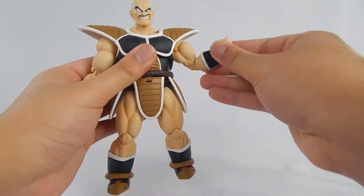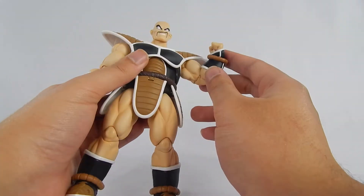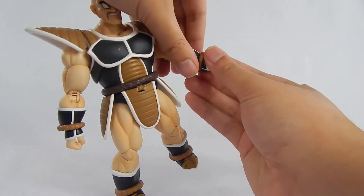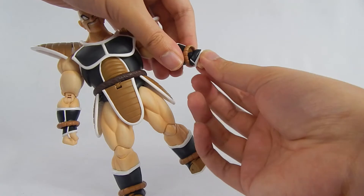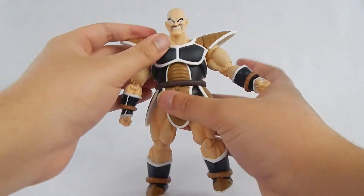The biceps can swivel, and there are double-hinged elbows — you get more than 90 degrees for a bulky guy like Nappa, which is pretty good. The hands are on ball hinges, and they're pretty big so you get more range than usual. I like that a lot.